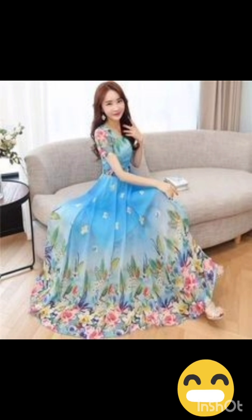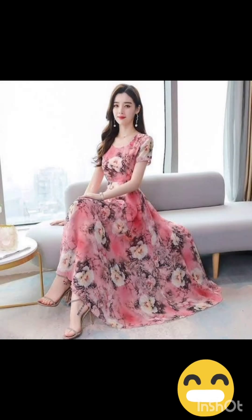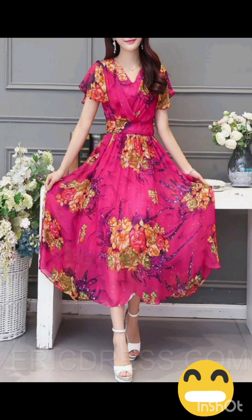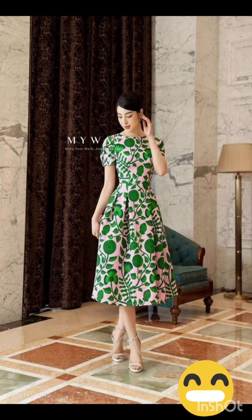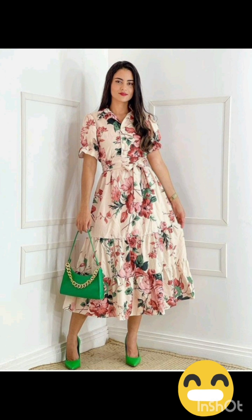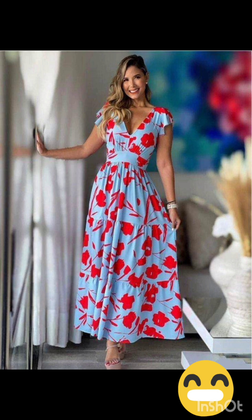With the western twist, consider a sophisticated bodycon dress with subtle western-inspired details. Opt for a knee-length or midi bodycon dress in an elegant fabric like lace or crepe. For less detailing, choose a bodycon dress perhaps in a western-inspired pattern — this adds a touch of femininity and refinement to the overall look. Look for subtle fringe or embroidery along the edges.